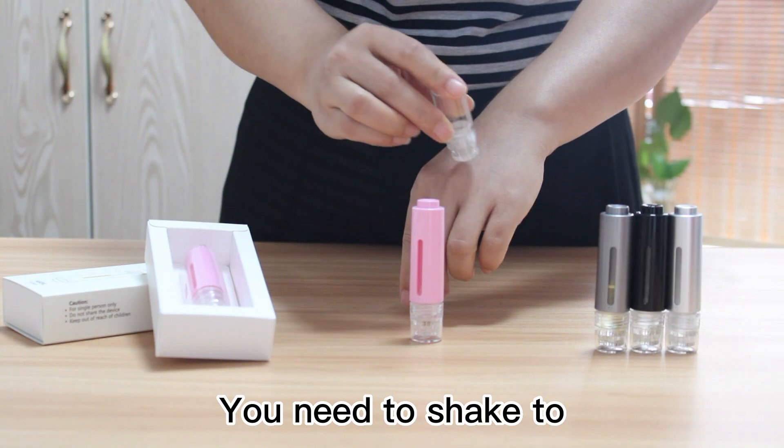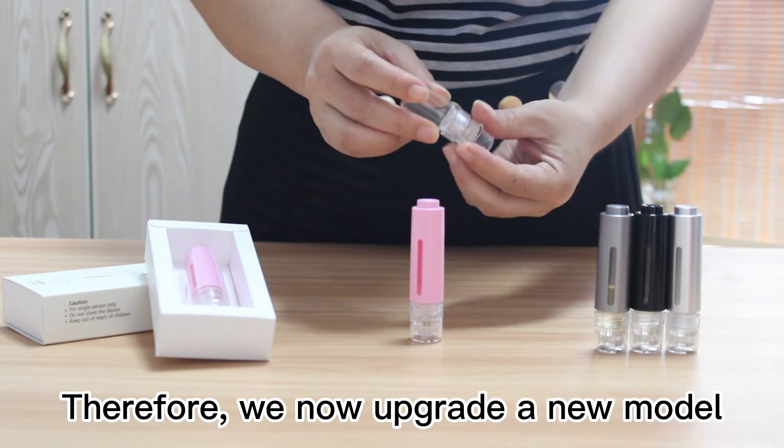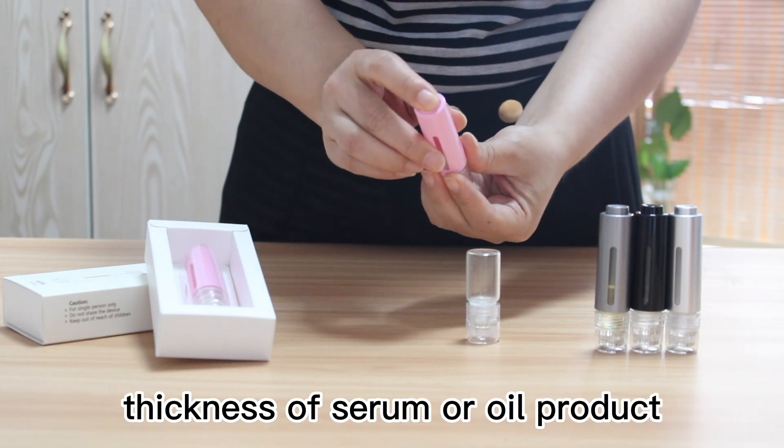You need extra effort to produce liquid at the end. Therefore, we now upgrade to a new model. It can adapt to most thicknesses of sealant or oil products.